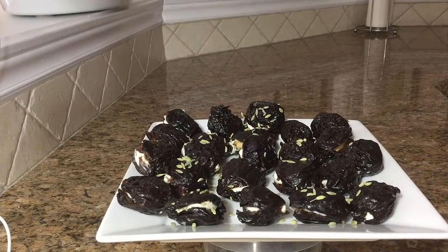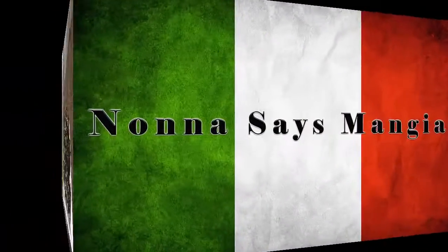The prunes are all stuffed. For this recipe you don't really need measurements. All I did today was stuff them with Brazilian nuts and jalapeno cream cheese, and just sprinkle them with some fennel seeds — like I said, they're optional. So just stuff them and enjoy. I'll see you next time. Ciao for now.